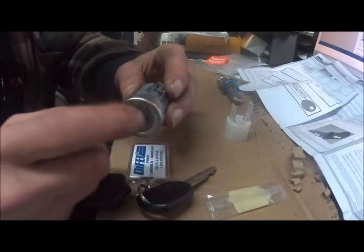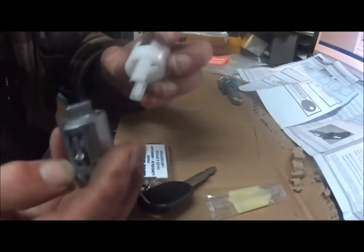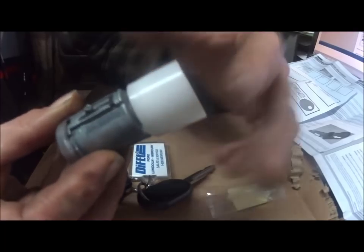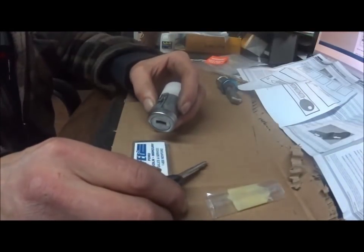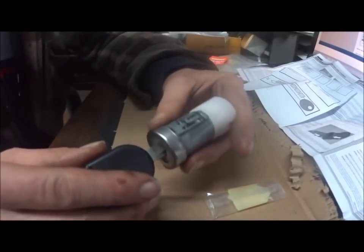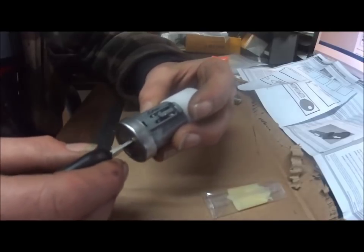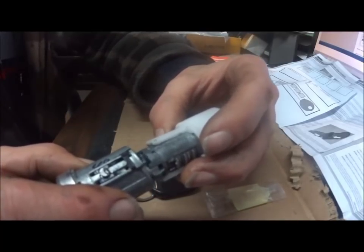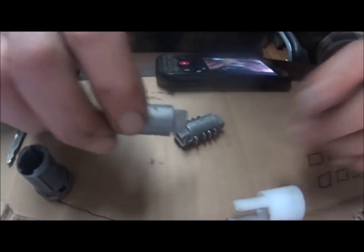On this particular model, the assembly does not come out of the housing from the front, so you need a special tool. Notice on the back of the housing there are slots — the tool has to fit into those. If you put the tool in the wrong way it will not seat, since the ends are different lengths. Once it's seated against the housing, insert the ignition key, turn it all the way to ON, then remove the tool and the whole assembly comes right out.